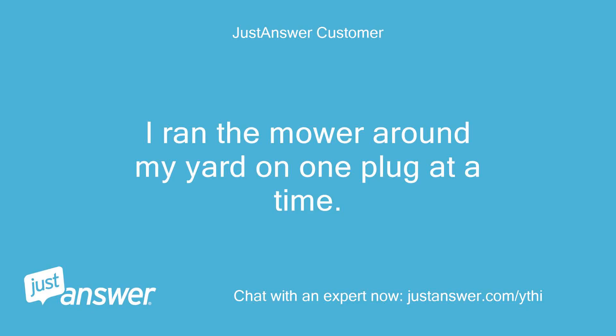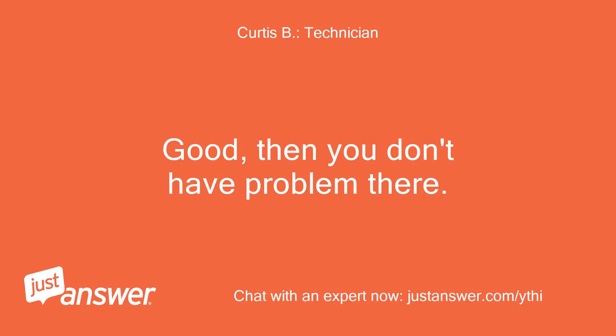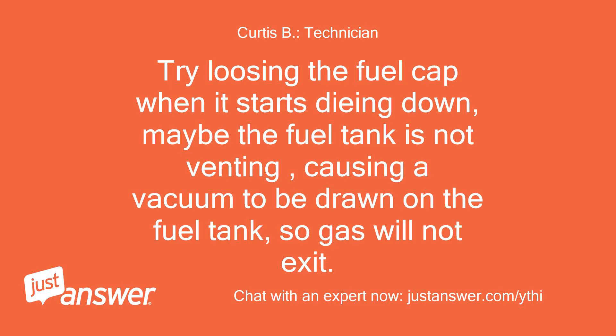I ran the mower around my yard on one plug at a time. It runs the same with either plug wire removed. Good, then you don't have a problem there. Maybe a fuel supply problem when it heats up? Try loosening the fuel cap when it starts dying down. Maybe the fuel tank is not venting, causing a vacuum to be drawn on the fuel tank so gas will not exit.